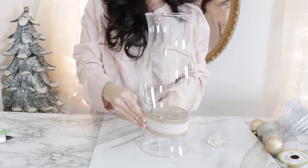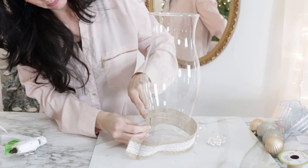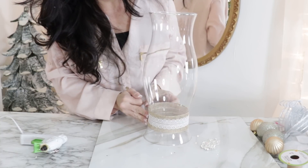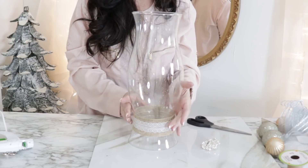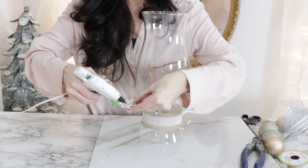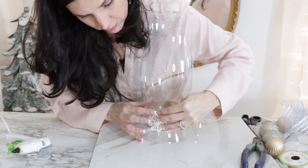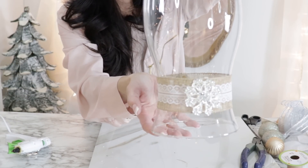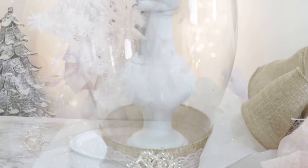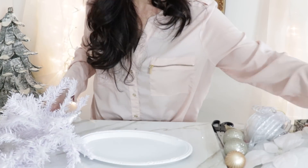For the next Dollar Tree DIY, I'm taking a hurricane jar I found at the thrift store — half price, only a dollar, what a steal! I'm taking some Dollar Tree burlap wired ribbon and hot gluing it directly around the base of the hurricane. Then I'm taking a big beautiful bling brooch jewel from totallydazzle.com — I'll leave the link in the description. They have amazing jewels, super inexpensive at about $1.50 to $2 each. I popped a candle inside this hurricane.